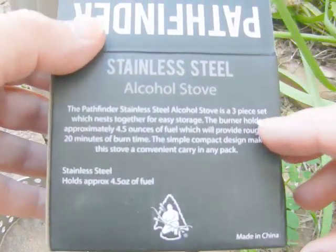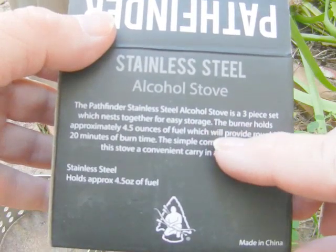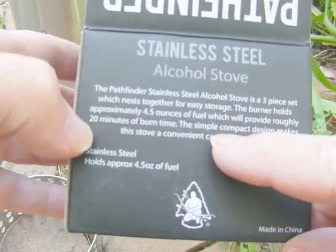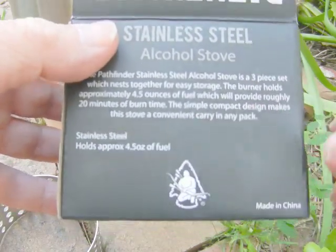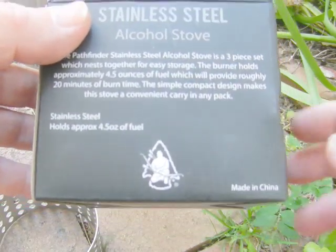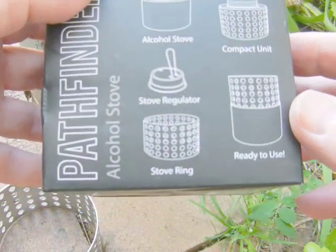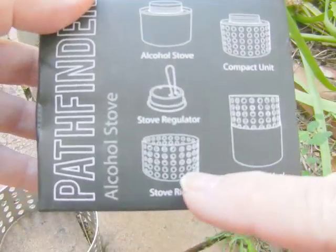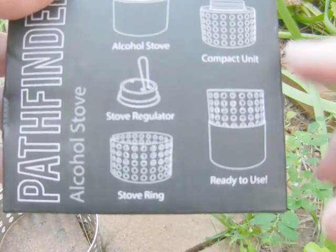So, Pathfinder alcohol stove three-piece set: nestles together for easy storage, holds about four ounces of fuel, roughly 20 minutes burn time, and made in China. There you go.